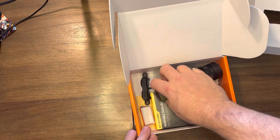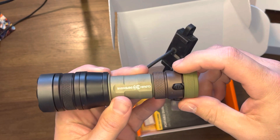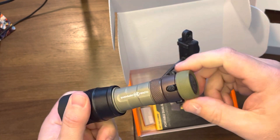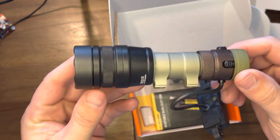Pretty cool — I got an OD Green body with their old Coyote or Flat Dark Earth tail cap, and the actual tail cap ring here is OD Green with a black head. So totally unique.